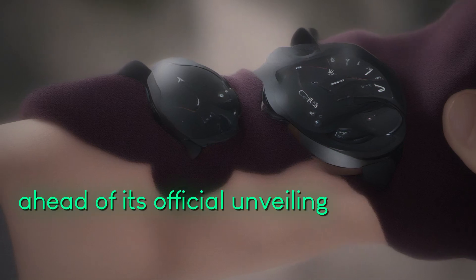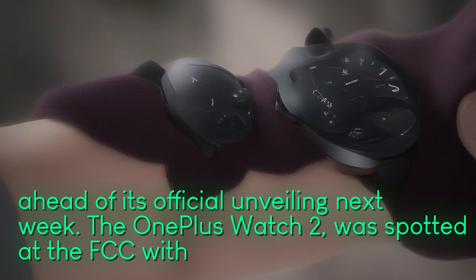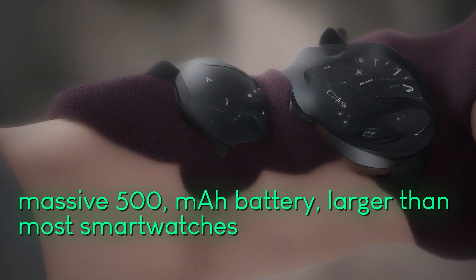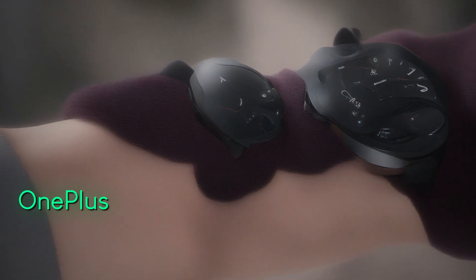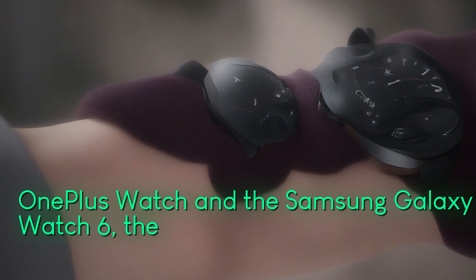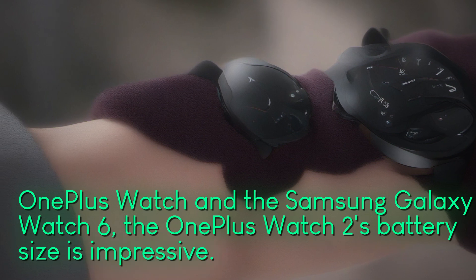Ahead of its official unveiling next week, the OnePlus Watch 2 was spotted at the FCC with a massive 500 mAh battery, larger than most smartwatches on the market. Compared to the original OnePlus Watch and the Samsung Galaxy Watch 6, the OnePlus Watch 2's battery size is impressive.